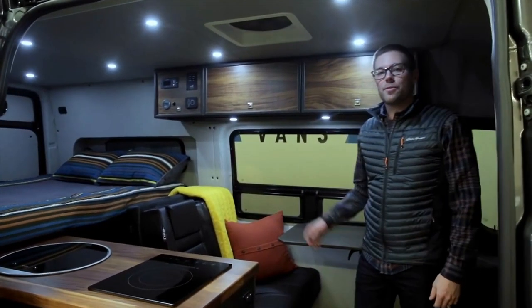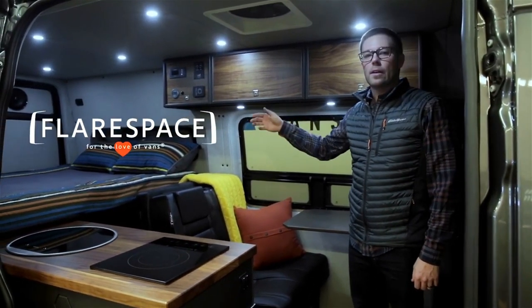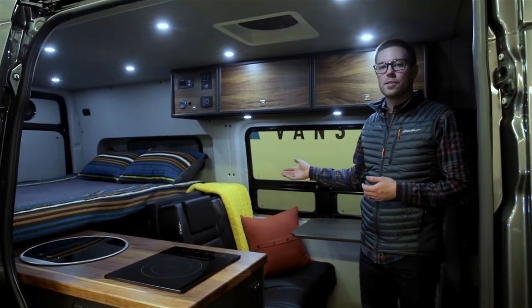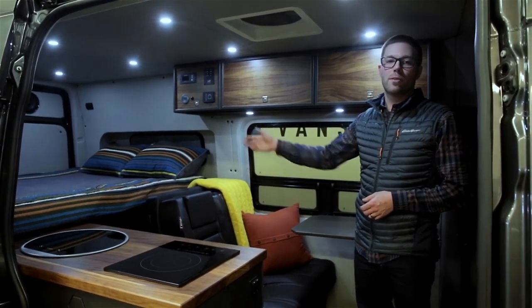In this build we use the flare space — extended flares and regular flare with the window. This allows us to create space and accommodate a family of four very comfortably. We have a full galley here, seating and sleeping for two in this bench seat, and the other two sleep back here with the flare on.